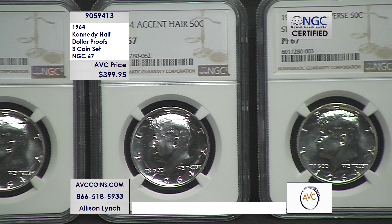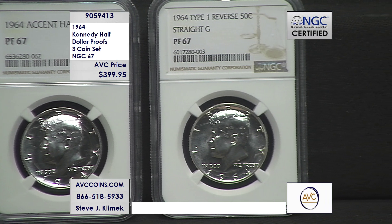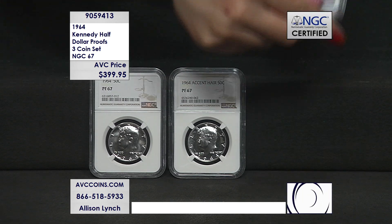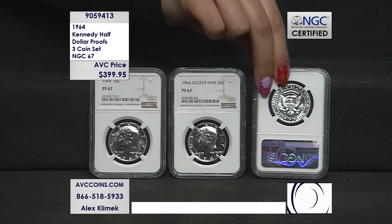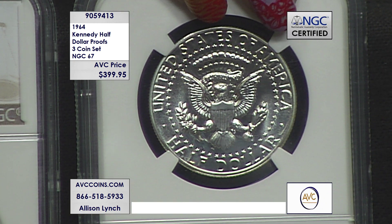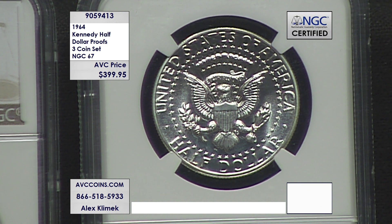In the haste of getting back into production with the corrected hairline on the Kennedy Half Dollar, the straight G — FG, Frank Gasparro, the designer of the Kennedy Half Dollar — on the reverse of the coin by the lower leg of the eagle are his initials, FG. They forgot the serif on the G, which means it's called the straight G. On the right-hand side, the tail feather is right there. You see the FG — the straight G is the variety inside.